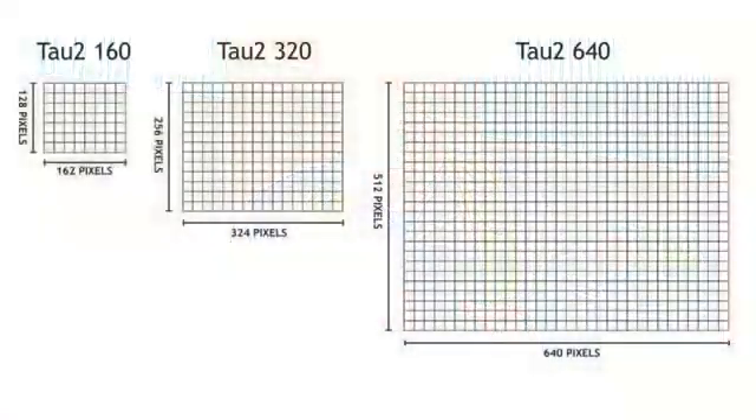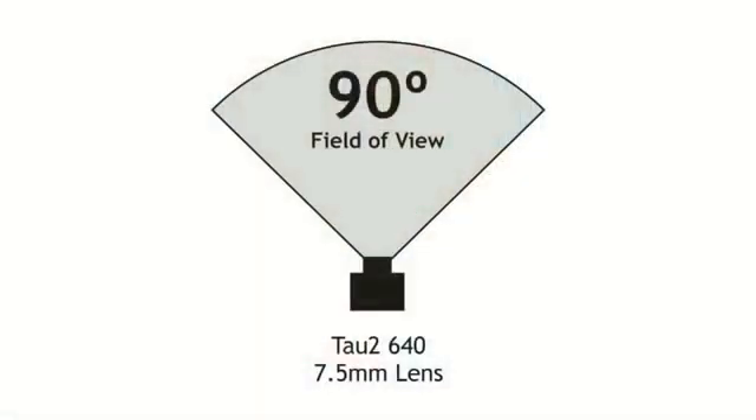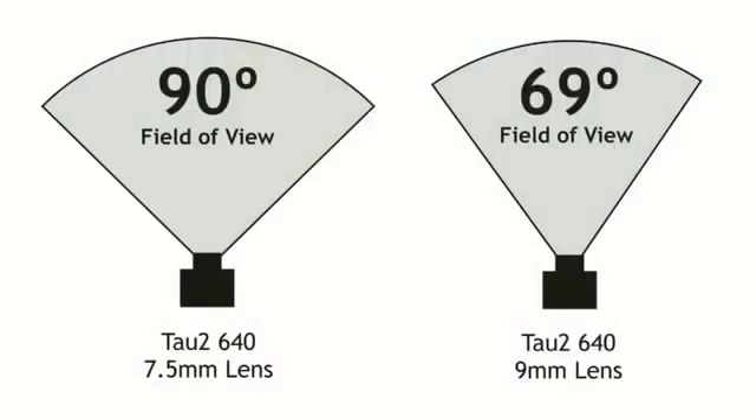For our final test, we're going to fly the TAU-2-640 — the same camera we usually fly — except this one has a 7.5mm lens on it, which is wider than our usual lens and will afford us a full 90-degree field of view. Our standard camera is also a TAU-2-640 but with a 9mm lens giving a 69-degree field of view. We want to see whether the 7.5mm lens is so wide that you can't pick up small details until you're right on top of something — almost like flying a GoPro on a wide angle setting.